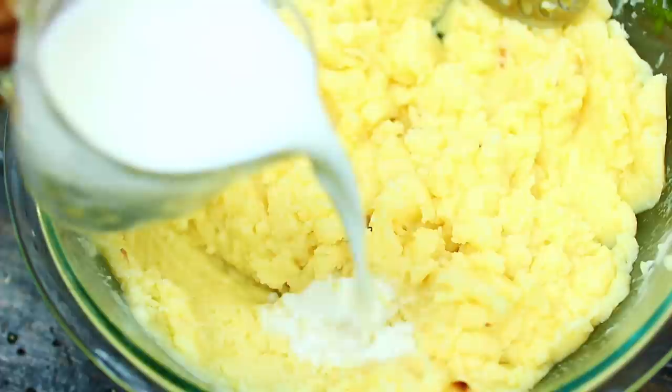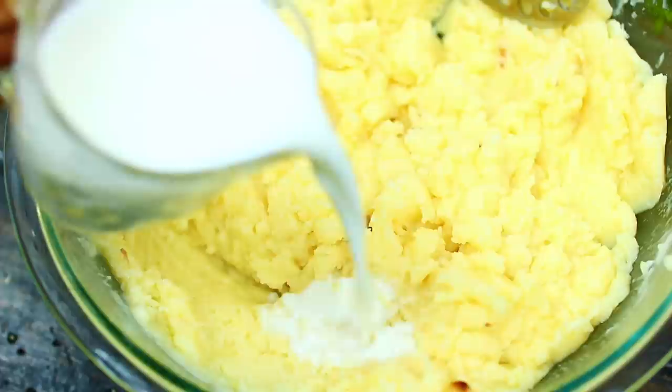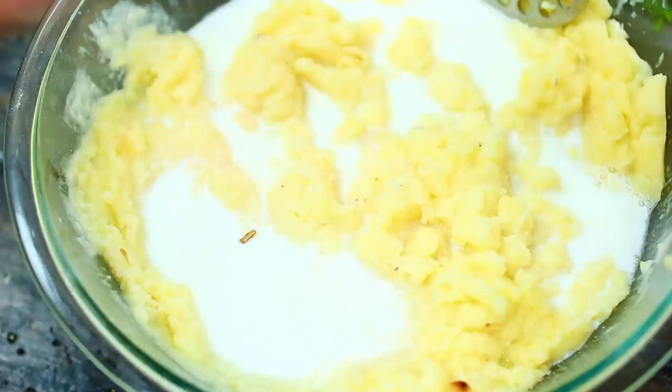Next we're adding one cup of whole milk. Make sure the milk is very hot — if you use cold milk it'll affect the texture of the mashed potatoes. Make sure you salt very well, otherwise the mashed potatoes will be bland and boring.